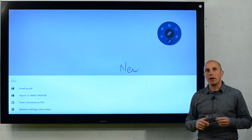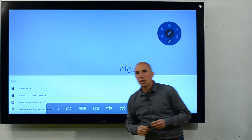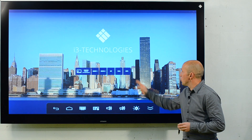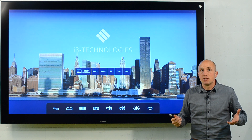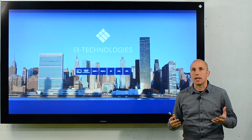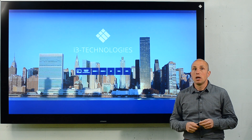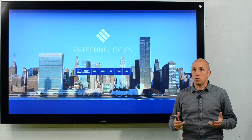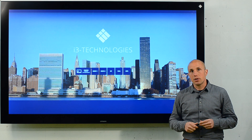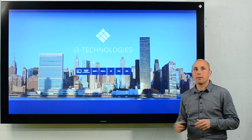If you want to switch to another input, just swipe up and click on the home button. The best combination of the i3 Touch premium series is with an OPS computer. Because it has no cables, you just slide in the OPS computer into the display and you're set. It's also the ideal combination for mobile solutions and for video conferencing because you can use your favorite online meeting apps. In addition, the OPS computer will also turn automatically on and off with the display.